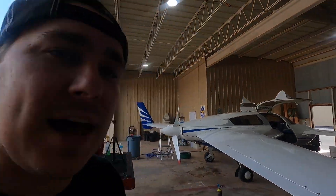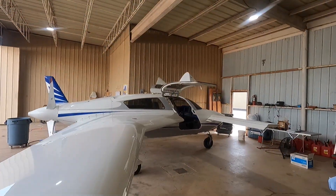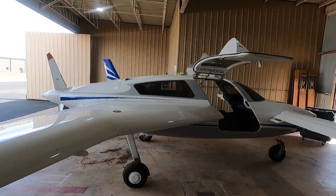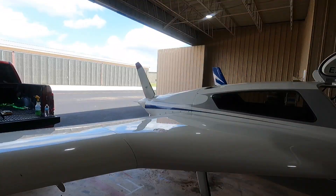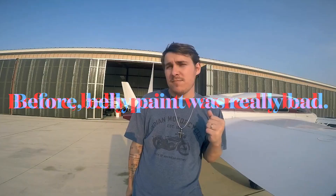I'm going to put on a hat because my hair is a mess, but I'm going to walk you around the airplane. Now this is one of my client's aircraft. He flies the airplane quite a lot and it is a Velocity XL, so it's quite large. It has an IO-550 Continental on the back of it.